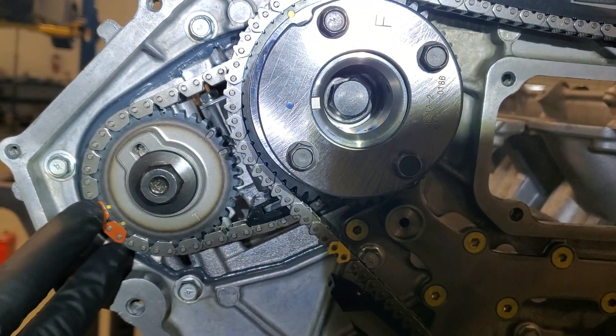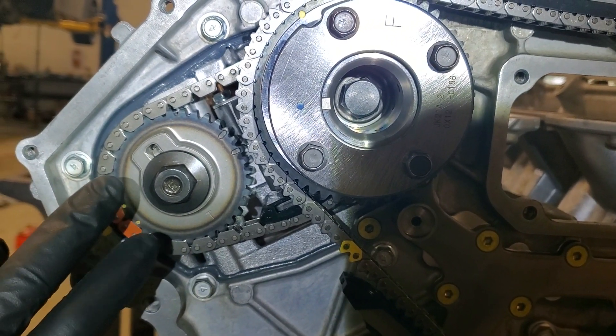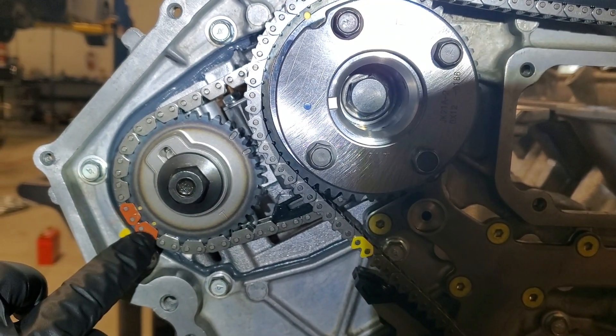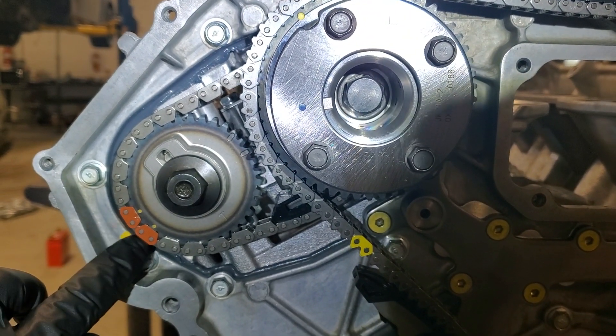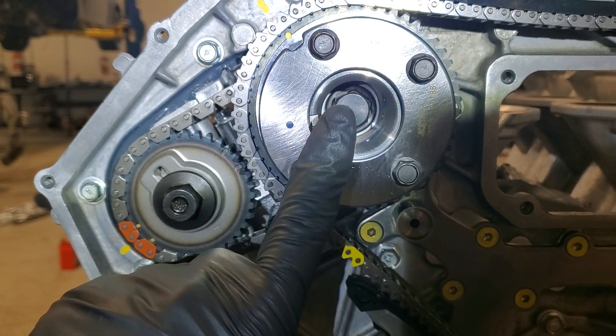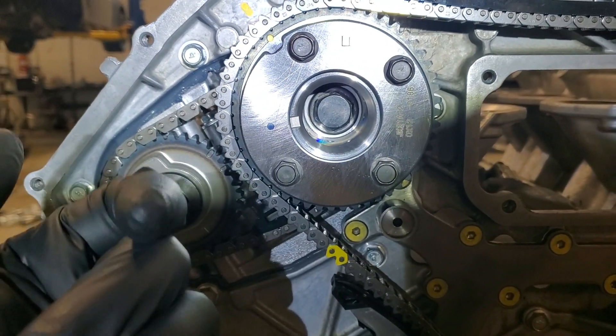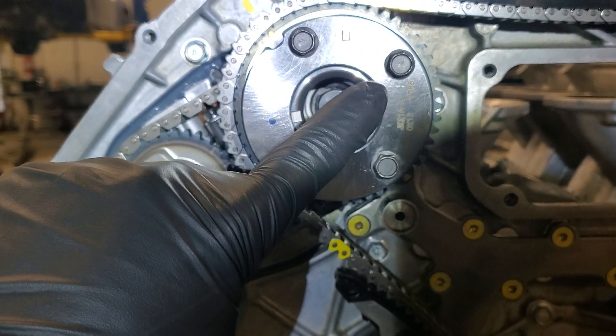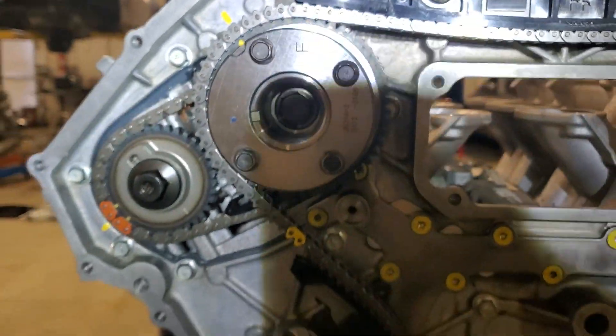What you want to remember is that on the passenger side, you've got two circles, so you're going to link those up. Your secondary chain's got the two orange indicators, and then on the back of this sprocket you'll see a dot — and that's for your single chain link on that side, so that's the other orange link.